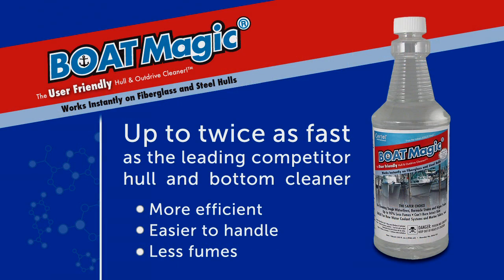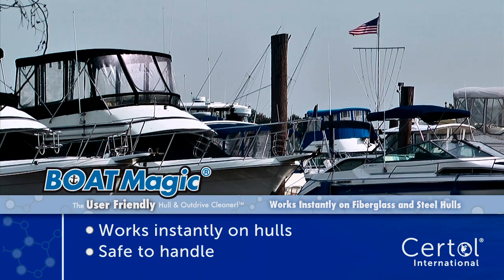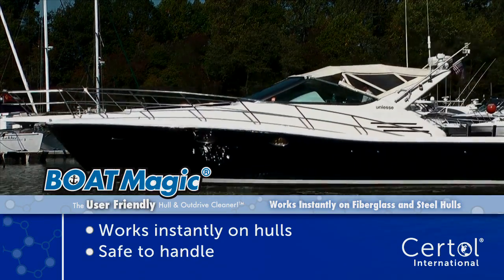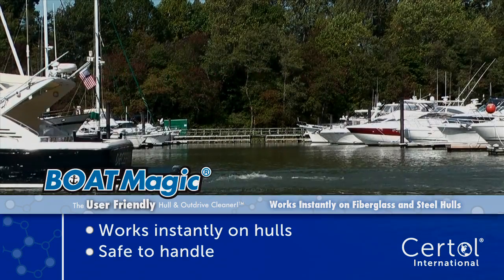BoatMagic is the technological breakthrough in marine cleaning. It provides superior stain removing abilities while mitigating the danger of harsh chemicals. This fast-working acid-base cleaner is easier to work with. BoatMagic is safer to use as it won't burn intact skin and has less fumes compared to other hull cleaners.